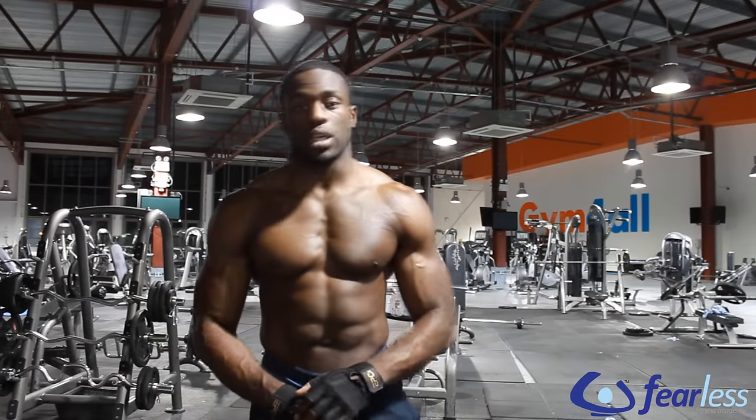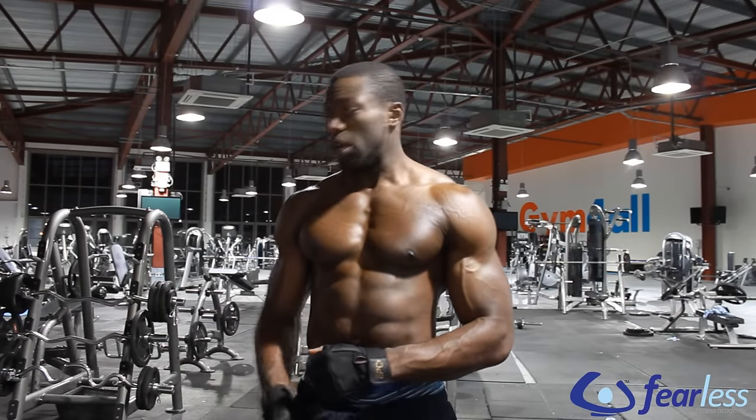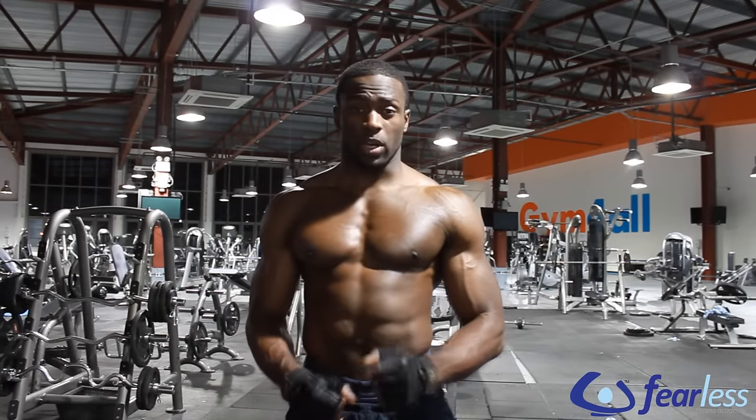What's up guys, it's Gabe from the Fearless Fitness Academy. Today we're going to go through a really good back exercise, the bent over barbell row.